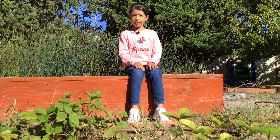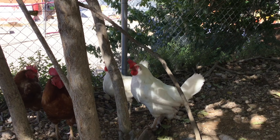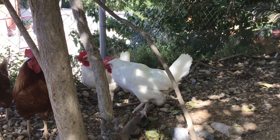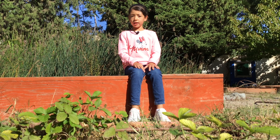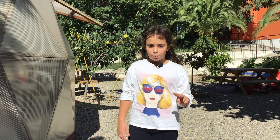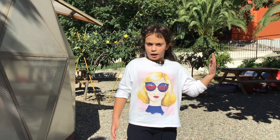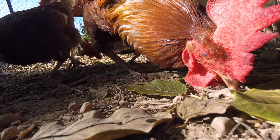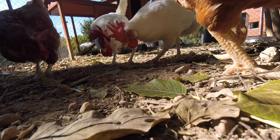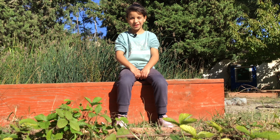Agafem les aus de la ponedora amb molta cura i les posem a l'aigua. Amb un rasclet traiem la palla bruta. Agafem la palla bruta i la deixem al costat per servir de compost. Posem palla neta dintre la ponedora del galliner perquè hi quedi un llit ben tou.